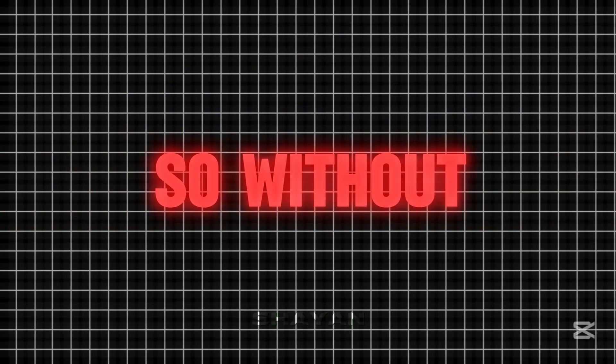Hello guys, today I'm going to teach you how to create a halftone shake effect in just five minutes. So without wasting any time, let's get started. Before we start, here's what it looks like.